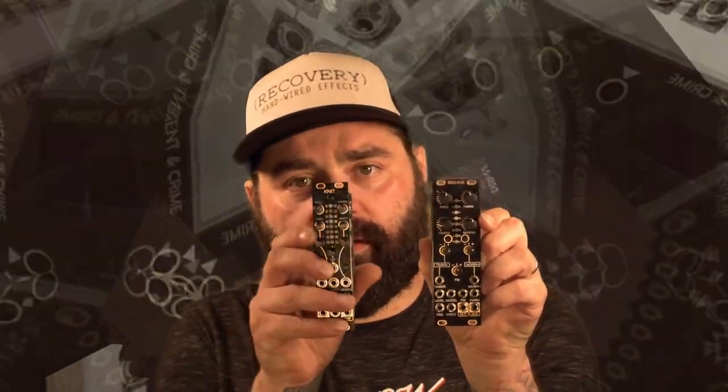Hi there, Tim with After Later Audio. Today we're going to look at Beehive and Knit, which are both smaller versions of the Mutable Instruments Plaits. They have the exact same functionality, just in a smaller footprint. You can see our Beehive here is the larger of the two, and then we have the Knit, which is really really compact.